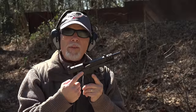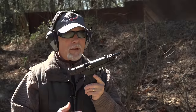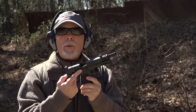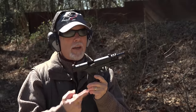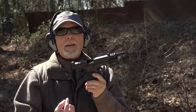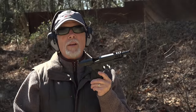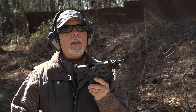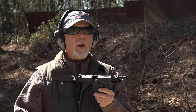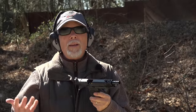One of my favorite things about this particular safety, from a practical standpoint, is that you can engage the safety — have it on safe — with the slide back, and you can load and chamber a round with the safety on. And that gives you another level of safety at the range, at home, in your car, wherever you might be having to manipulate and load your gun.